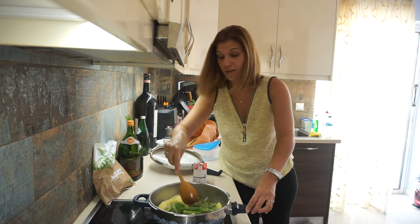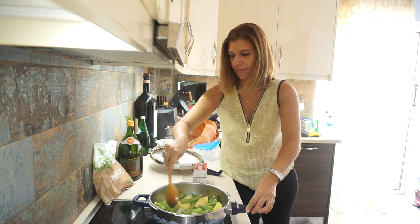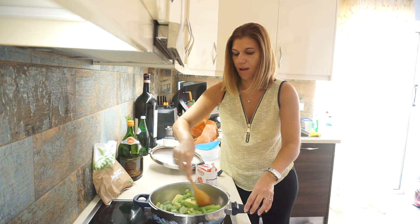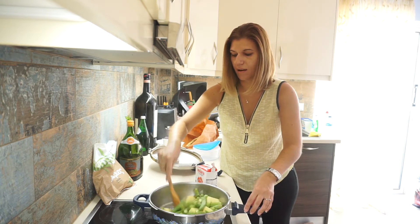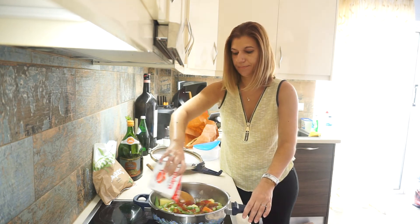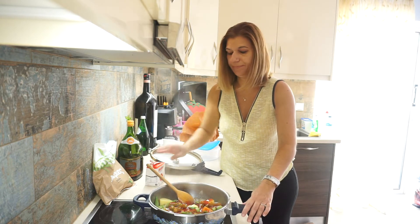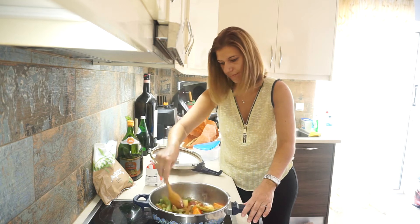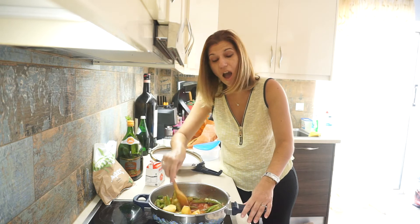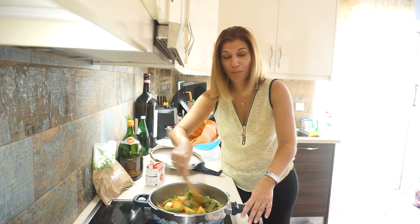And it's vegetarian as well. Now it's time to add the tomato puree. First you cover your okra. As we say in Greek, most of the time you cook with the eye — this means you calculate the portions according to what you have to make.